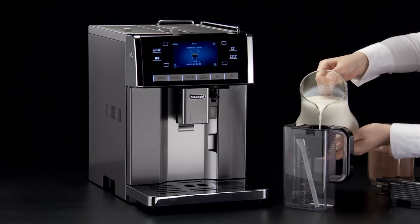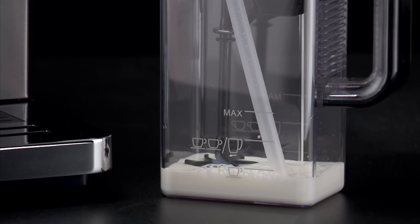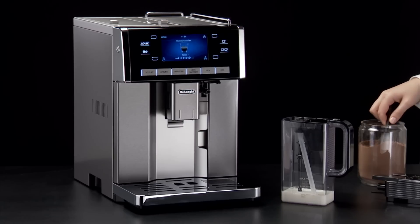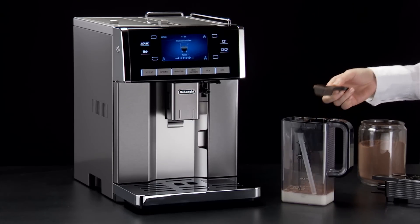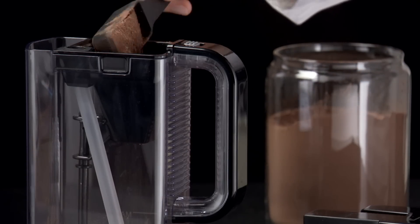To make one cup of hot chocolate, pour milk at refrigerator temperature or fresh water into the funnel up to the one cup level and add two measures of hot chocolate powder or cocoa. To use water instead of milk, follow the instructions for milk.